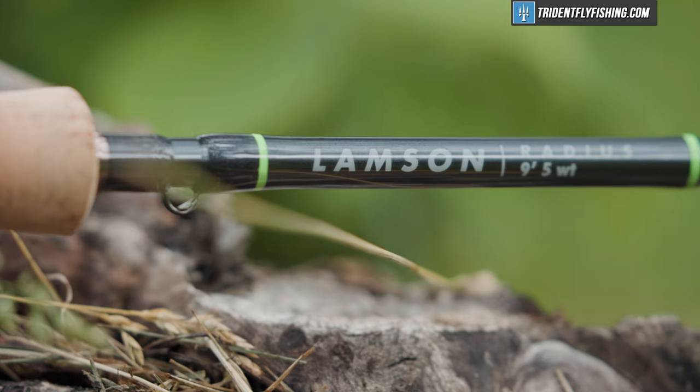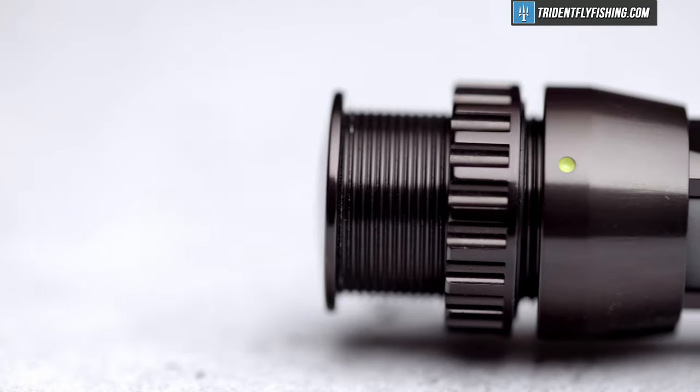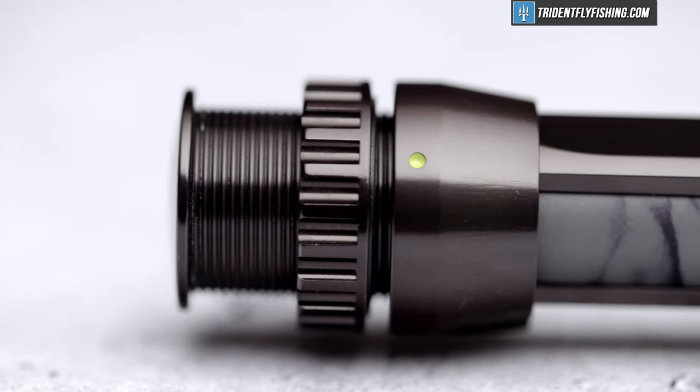Today I'm reviewing the all-new Lampson Radius Fly Rod, and this rod in particular has the most interesting reel seat in the world.